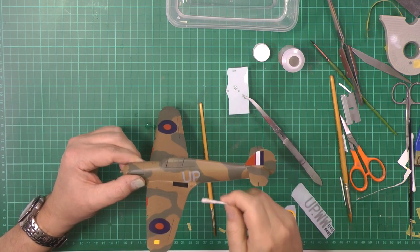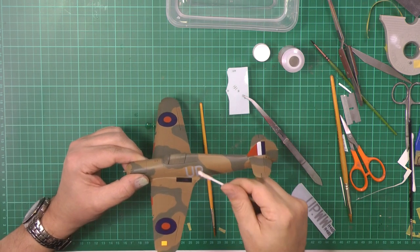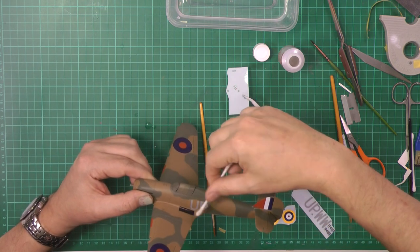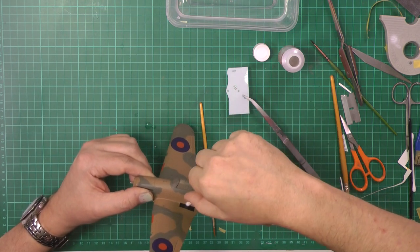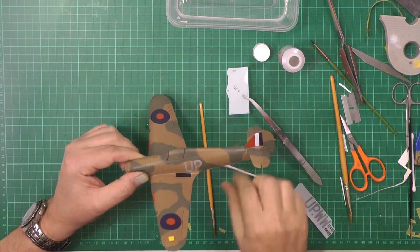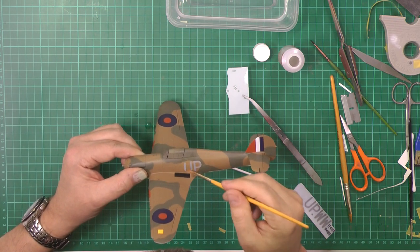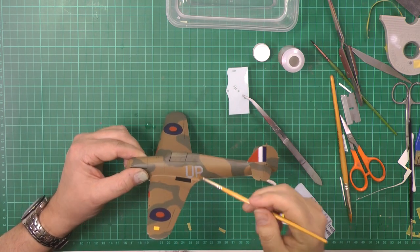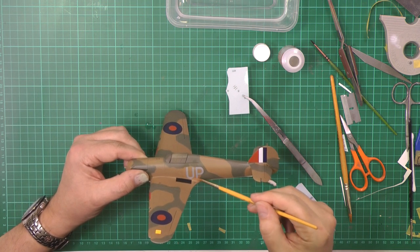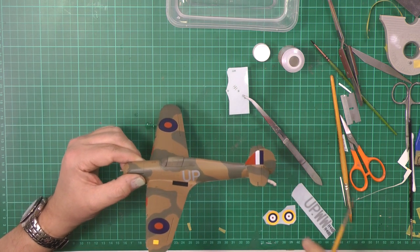We're just trying to get the horizontal correct. Take some of the water out so the P we know is in the correct place and we know the first part of the U is okay. Soak the water out so the U will hopefully settle — knock the water off the brush and reposition, then push the water out with the brush. We're happy how that's sitting.